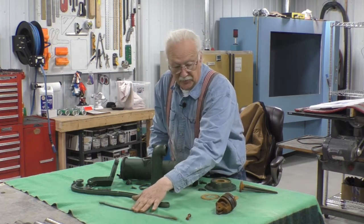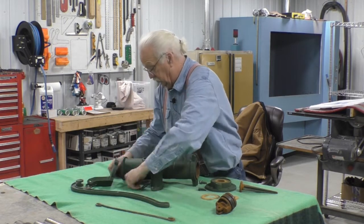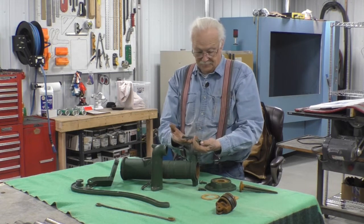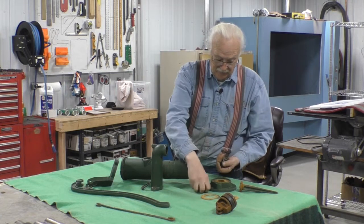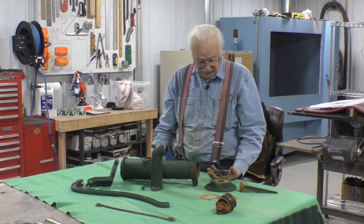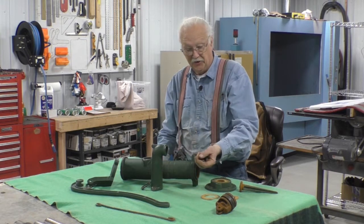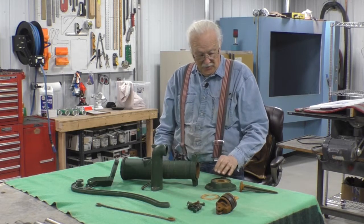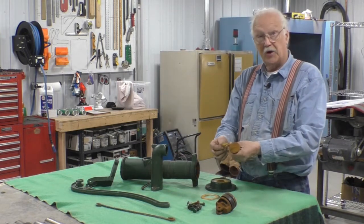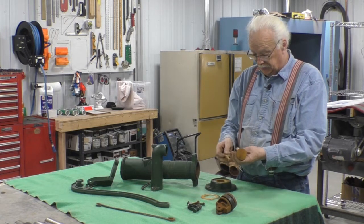These bolts — I'm thinking I may tumble them, which means I've got to get the tumbler out, or I may just powder coat the heads. This was interesting — this is obviously very modern. Don't know what kind of material it is.